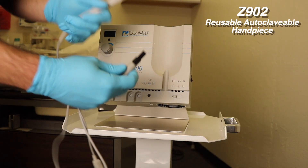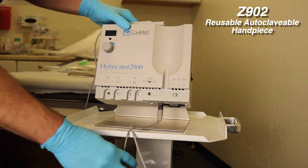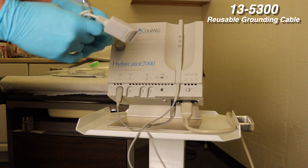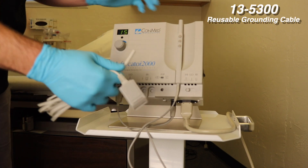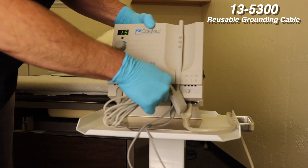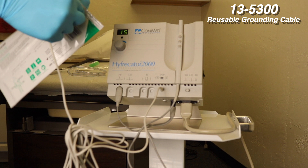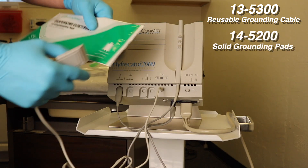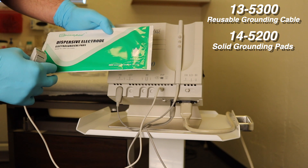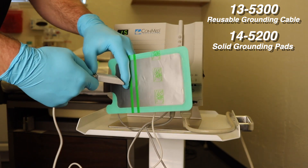The reusable handpiece for the hyfrecator is plugged in at two positions as shown here. An optional patient pad can be used with the hyfrecator to avoid electricity transfer or shock to the bridge of the nose or brow when using the colposcope. The system is used with a solid return pad instead of a split pad that is commonly used with a higher power electrosurgical unit.